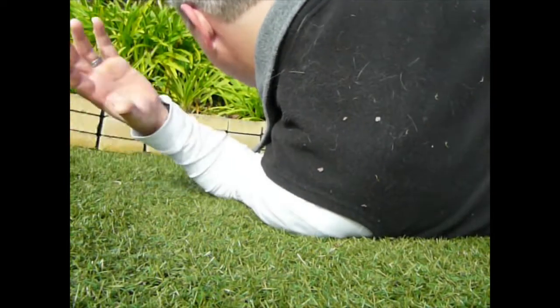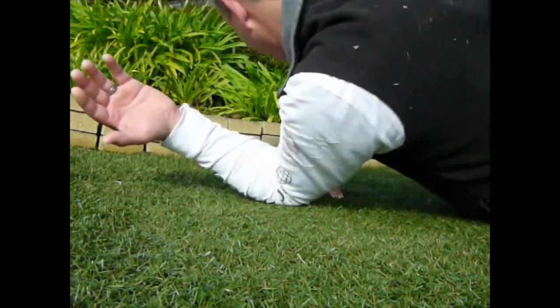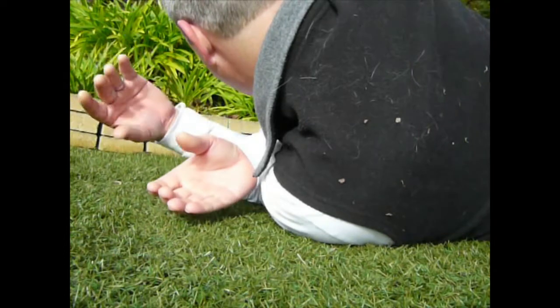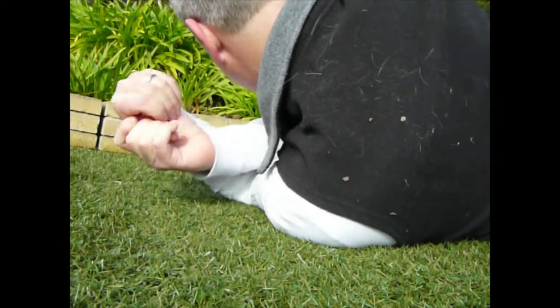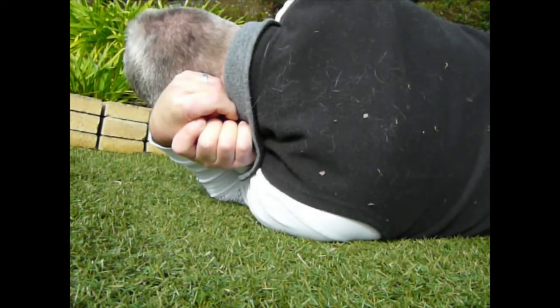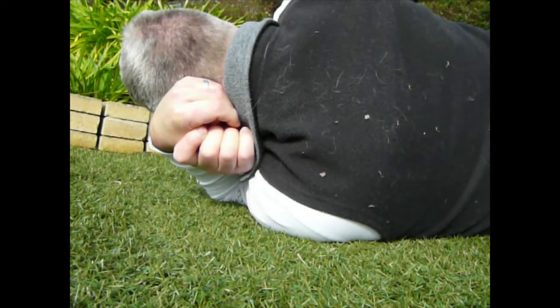Simply, whichever side you decide to lay down, it's that arm that you're laying down on the ground — that's the one you need to grab the thumb of. Point the thumb towards the ground, grab the thumb. This is now interlocked. Then you can nestle your head in against it, and it's very comfortable. You can quite comfortably just rest your head like that.